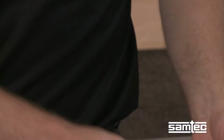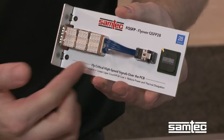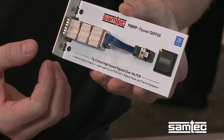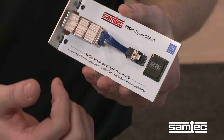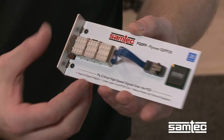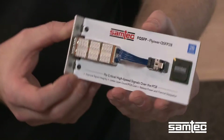Thanks, Laura. This is actually FQSFP — it's a flyover QSFP 28 solution that SAMTEC has developed to help architects and system designers free up their high-speed signals from a lossy PCB and actually run them over high-speed twinaxe. This provides better signal integrity and also allows them to reduce reliance on things like retimers that have both physical cost and cost from thermal dissipation associated with it.